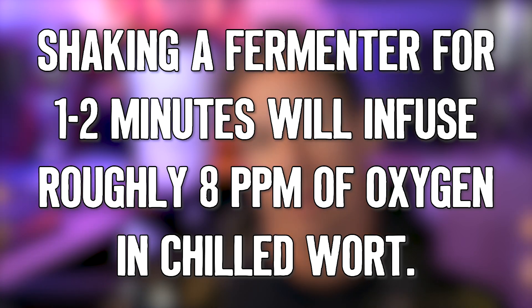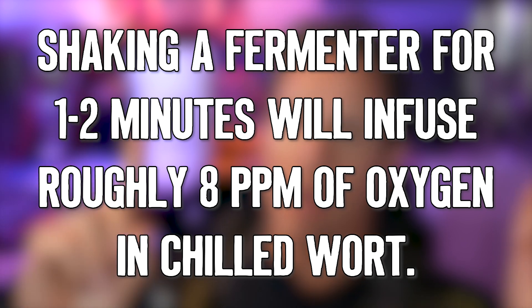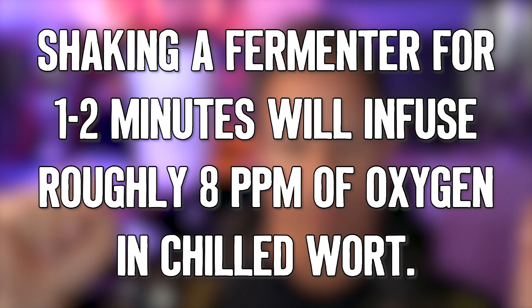To experiment, we actually bought a dissolved oxygen meter and a tank of pure oxygen. I would not recommend that you buy a dissolved oxygen meter — they're ridiculously expensive and nobody really needs one. We just wanted to get some information to learn and then pass it on to you guys.